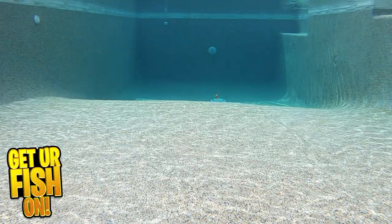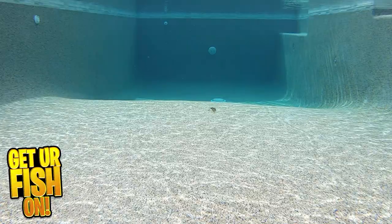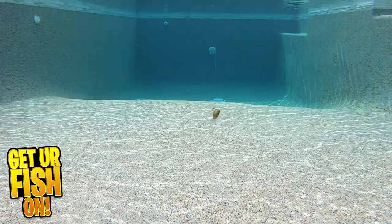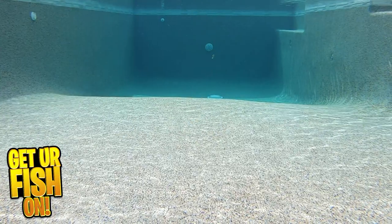The Speed Demon casts well and allows for those long bombing casts also. It swims 3 to 5 feet deep, so burning it down that bank, the Speed Demon's rattle will call them in.